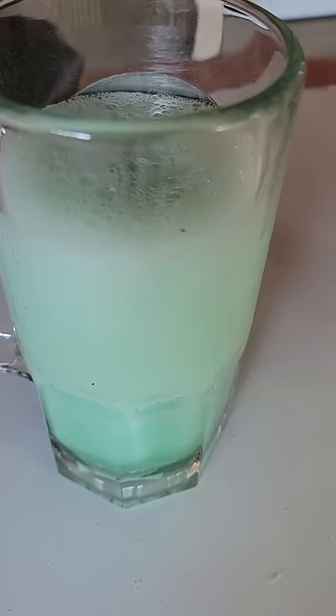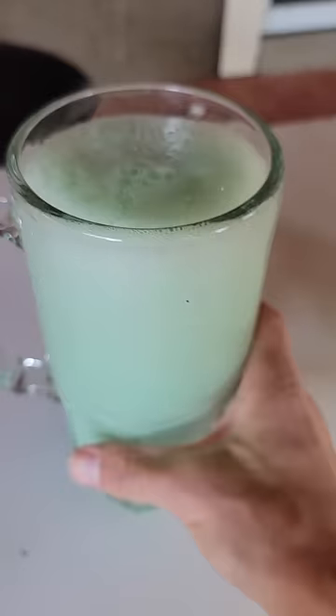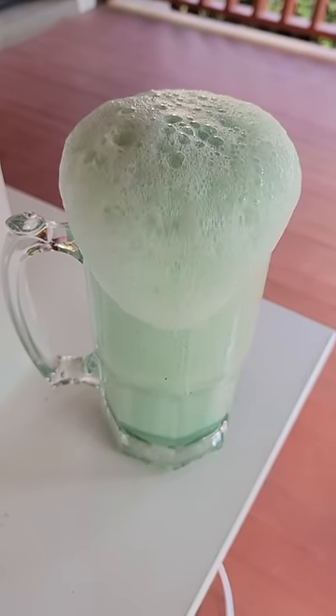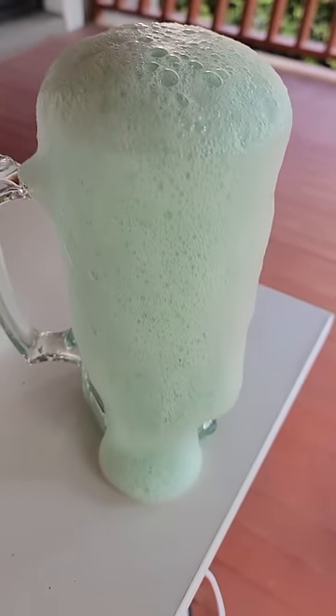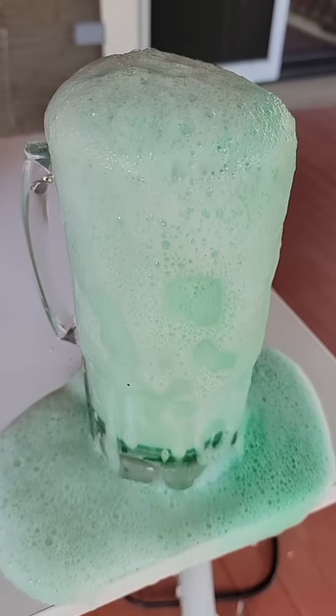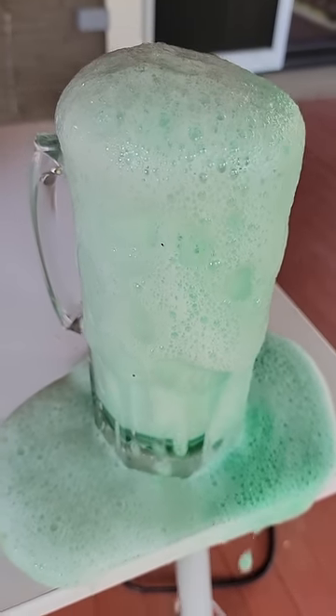I don't know what these things are made out of usually, but this started happening. This was really cool. It had this green foam thing and it was just kind of overflowing. Holy crap, look at that — it actually looked really cool. It was just flowing everywhere, gushing out of one side.